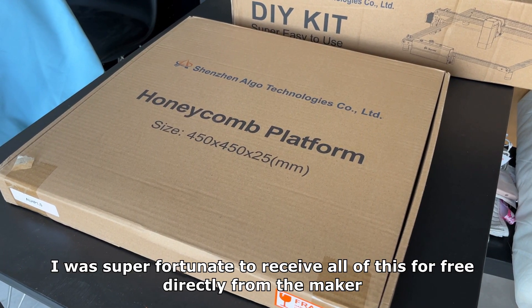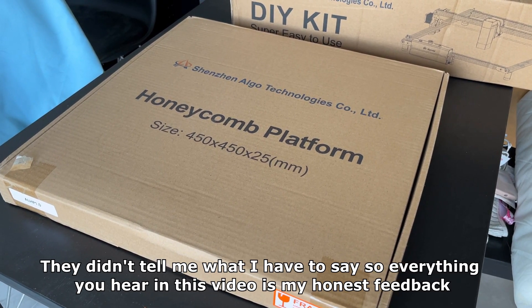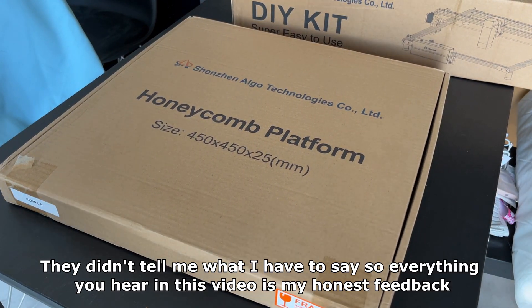I was super fortunate to receive all of this for free directly from the maker. They didn't tell me what I have to say so everything you hear in this video is my honest feedback.